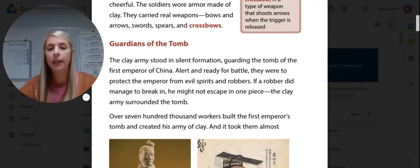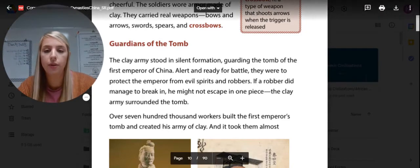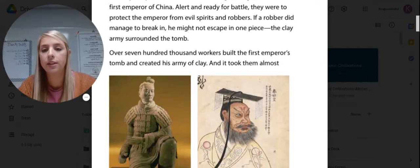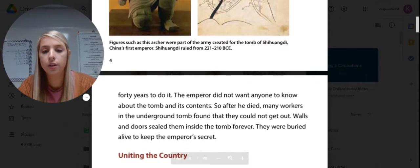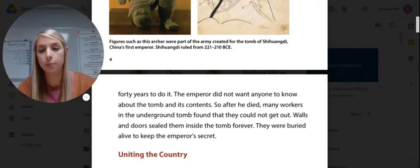If a robber did manage to break in, he might not escape in one piece. The clay army surrounded the tomb. Over 700,000 workers built the first emperor's tomb and created his army of clay, and it took them almost 40 years to do it. The emperor did not want anyone to know about the tomb and its contents, so after he died, many workers in the underground tombs found that they could not get out — walls and doors sealed them inside forever, and they were buried alive to keep the emperor's secret.